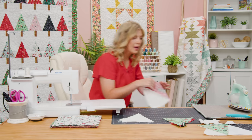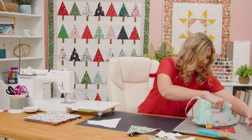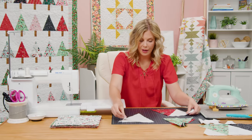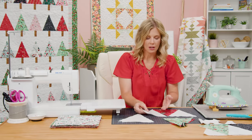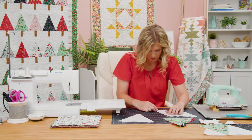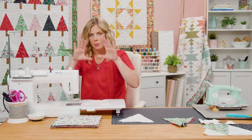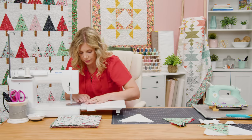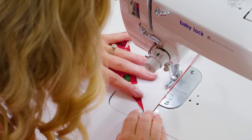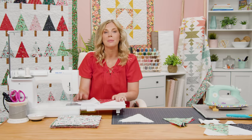Now I'm going to go ahead and press this back — you can see how nicely that turned out with our quarter inch, it looks really good. Now we'll just add a background again. I like to just lay it out, make sure it's all lining up, then flip it over and watch for that little bit of overhang. It's less than you think it's going to be. It's easy to shift it too far, and that's what kind of causes your rows to get a little wonky. I'm just going to continue adding until I have a complete row.